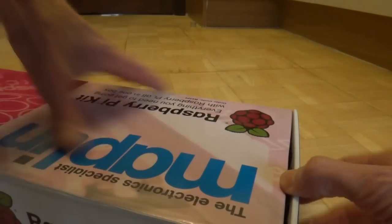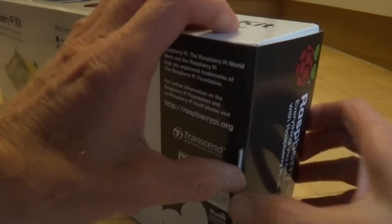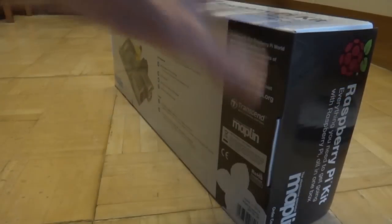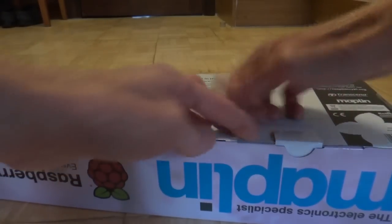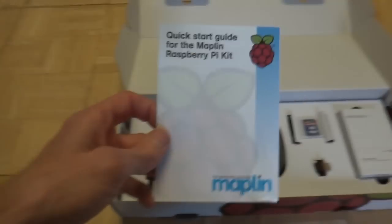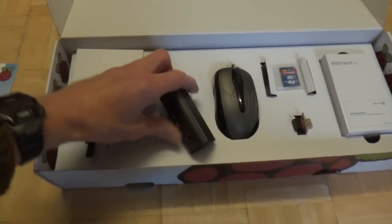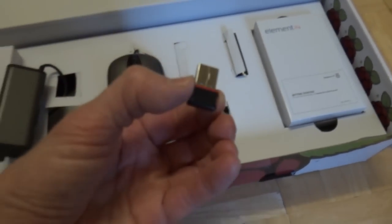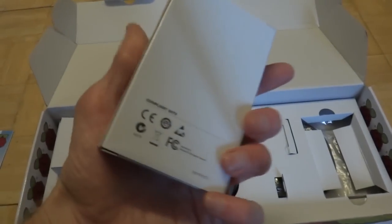So let's see what's inside — if I can find out how to open it. Here we go. There's the USB, the mouse, there's the 4GB Transcend card, and the dongle. I think that's probably the thing in question.